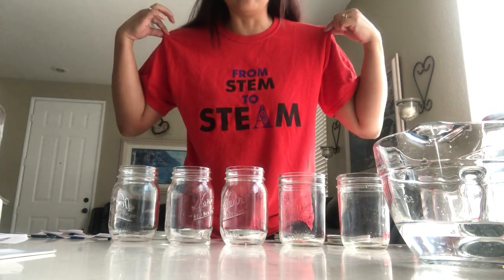Hey everyone, welcome to Make Music Day in Anaheim. I'm Mrs. Sparks, the music teacher over at Paul Revere Elementary in Anaheim. And today I'd like to do a STEAM lesson using mason jars and creating a musical instrument.